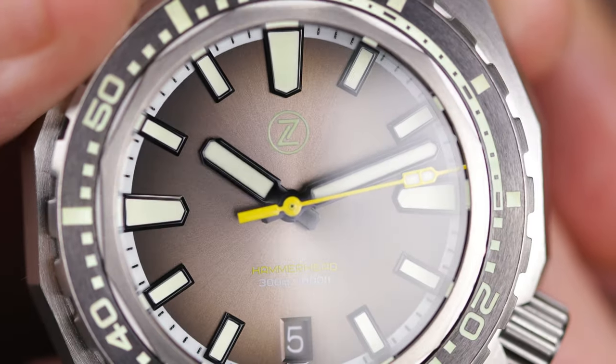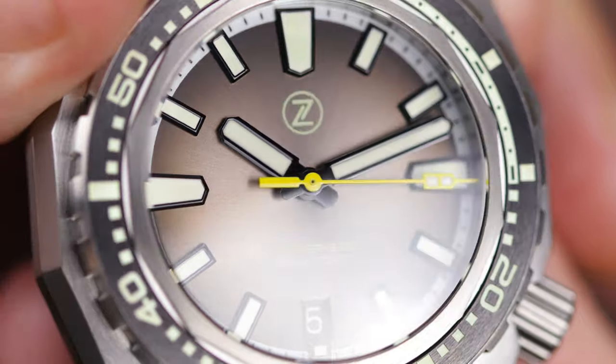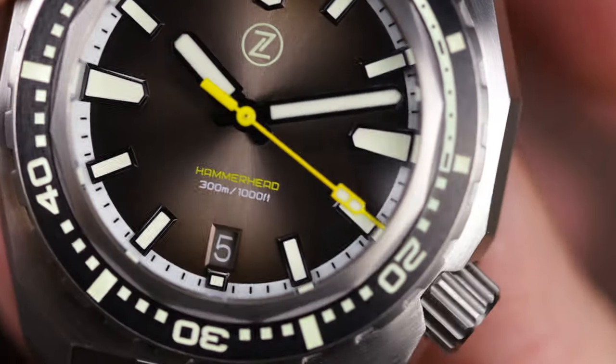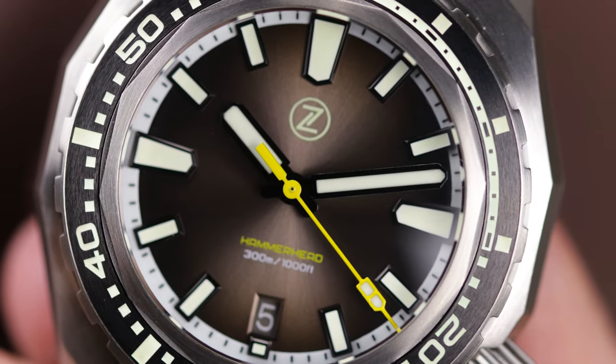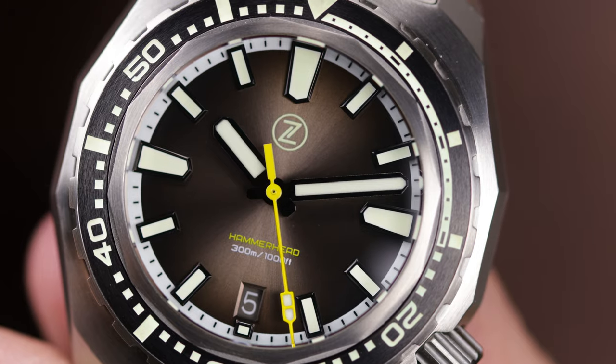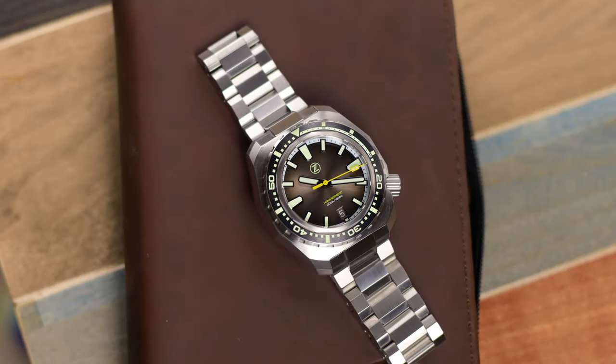The crown is signed, big, and easy to grip — no issues whatsoever. Same with the bezel — nice action. Overall this is one of those watches that is just a crazy value for the money.